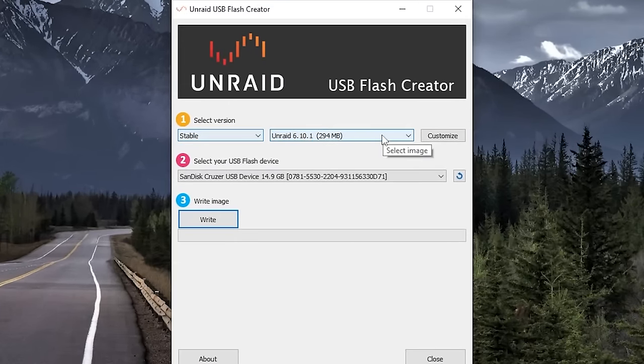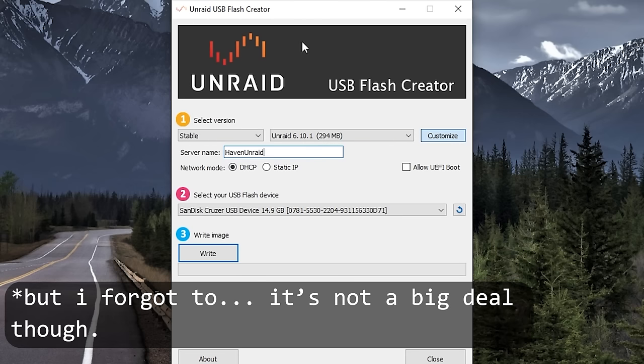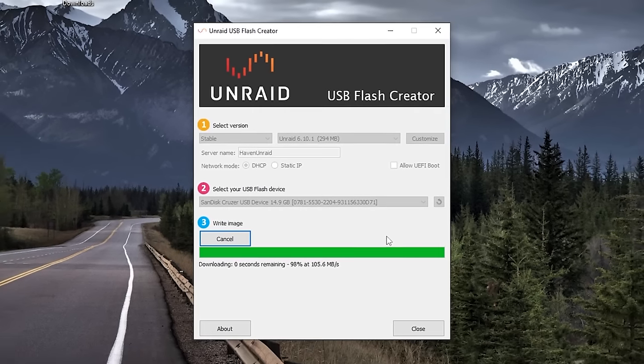We'll stick with the stable channel — the most recent version for me is 6.10.1. Under Customize, we can put a name; I'm going to call this Haven Unraid. We're going to stick with using DHCP and then reserve that DHCP allocation later on. Make sure you have your correct flash drive selected, then hit Write. This will take a few minutes, but once that's done we'll get right back to it. Now that it's done, we can go ahead and eject it.